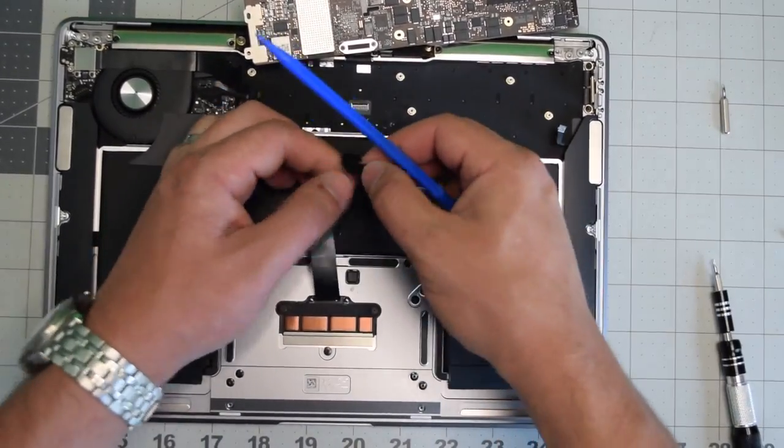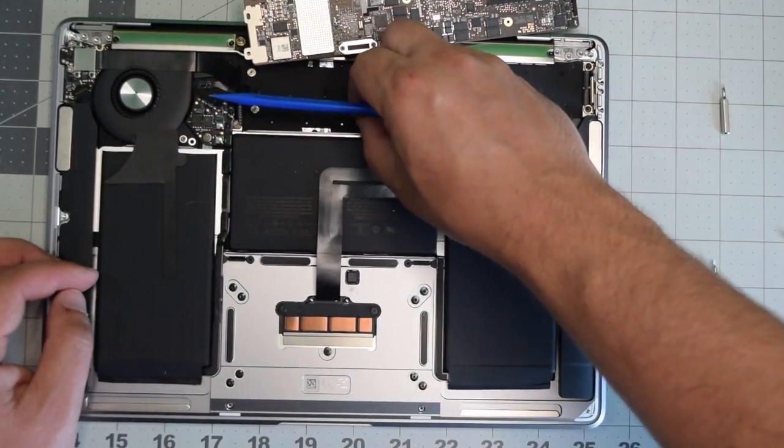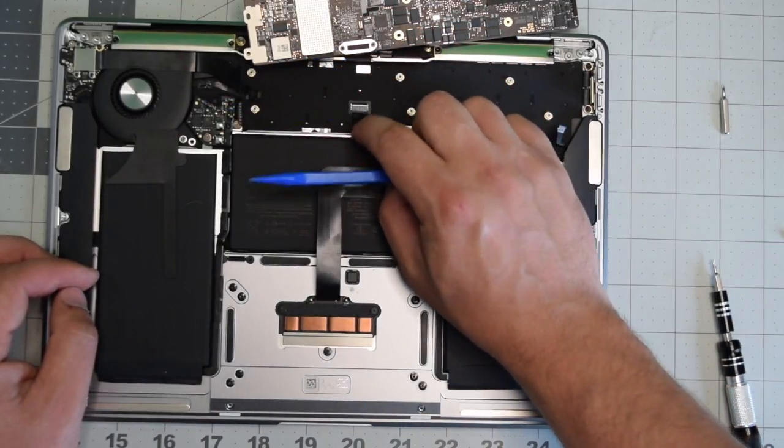With the screws placed back, go ahead and work the ribbon cable back into the keyboard. Press down on the latch and lock it in place.